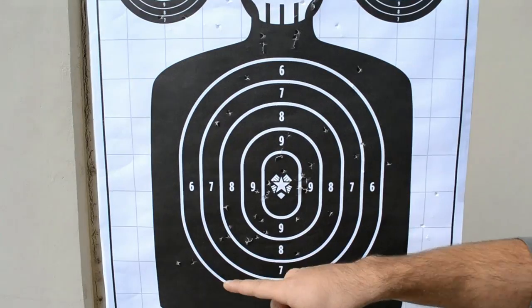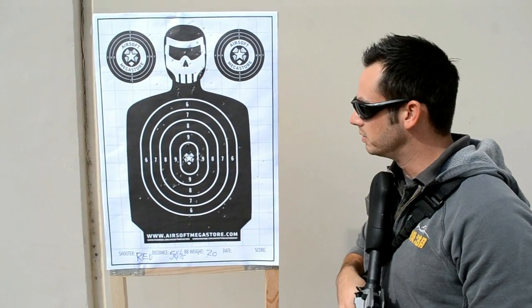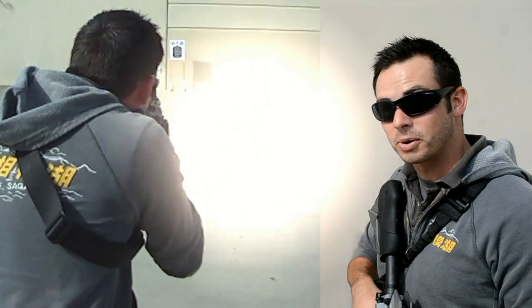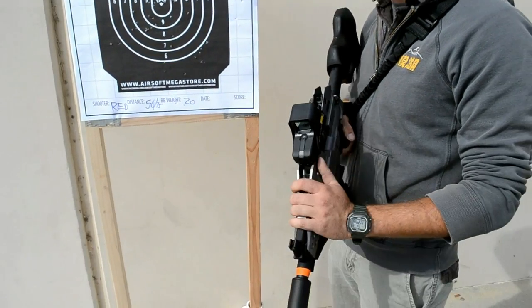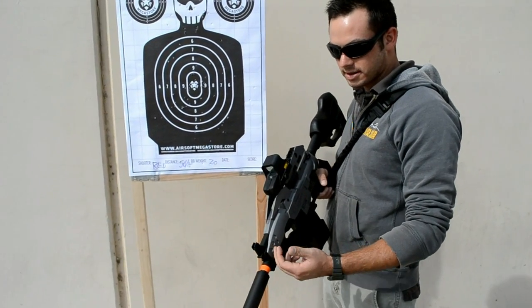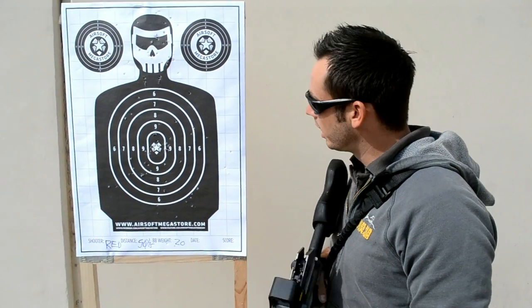I've got a nice grouping of headshots here, got a nice grouping center mass right here. As you can see, there's not a lot of stragglers on the edges of the target, which means this thing is pretty much dead on at 50 feet. Also, when I went full auto, you probably heard that this thing is going fast — that's because it is actually LiPo ready. I've got an 11.1 LiPo battery in there, it's a mini type. The battery compartment on this is actually in the front, so perfect for a mini LiPo battery. Let's go walk it out to 75 feet, see how it performs from a distance there.